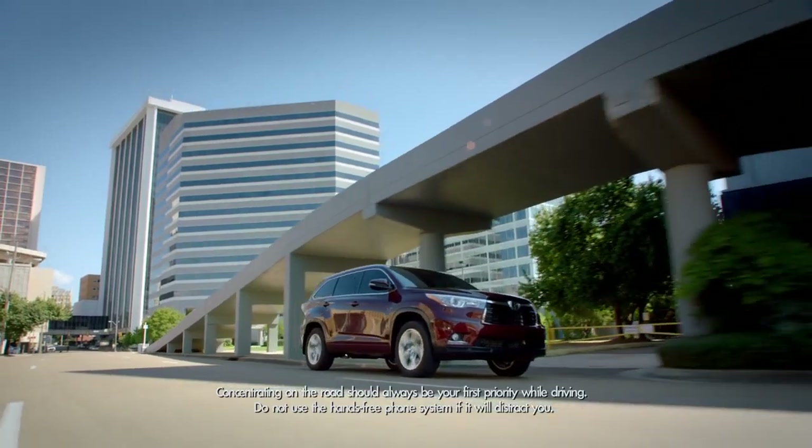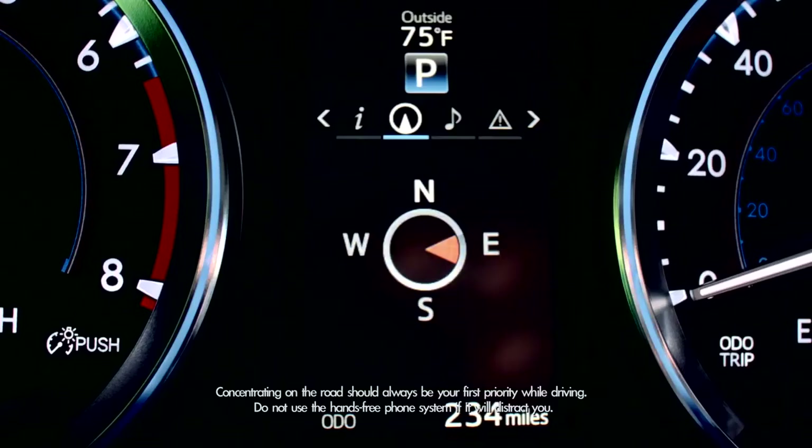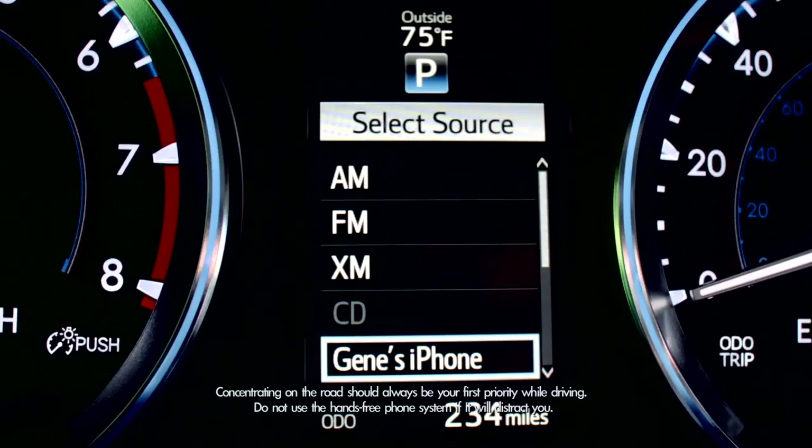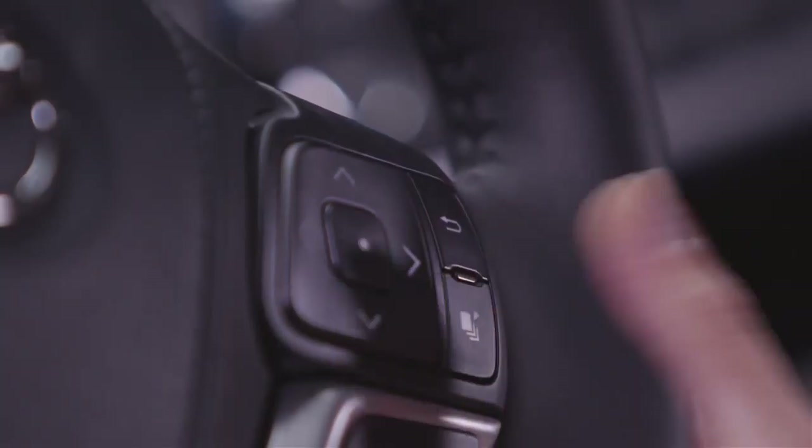Available on the Platinum Package, there's a Cruise Control Guide for grades equipped with the Dynamic Radar Cruise Control System. A compass lets you know which way you're facing. It even displays incoming phone calls. And when system messages pop up automatically on the display, you can clear them by pressing this button.